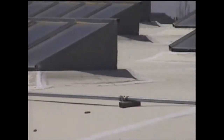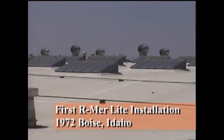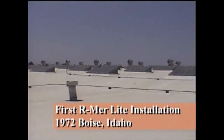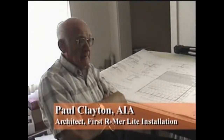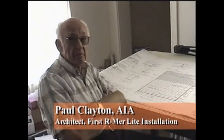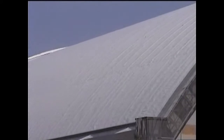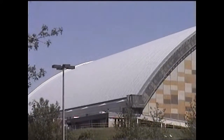Today, with millions of square feet installed across North America, that original Armorlite prototype roof in Boise is still in service. When this metal roof was put on here, it was something that was new and it worked. The Armorlite insulated steel roofing system is unique for its ability to deliver a high level of functionality and beauty at a life cycle cost that is among the lowest in the roofing industry.